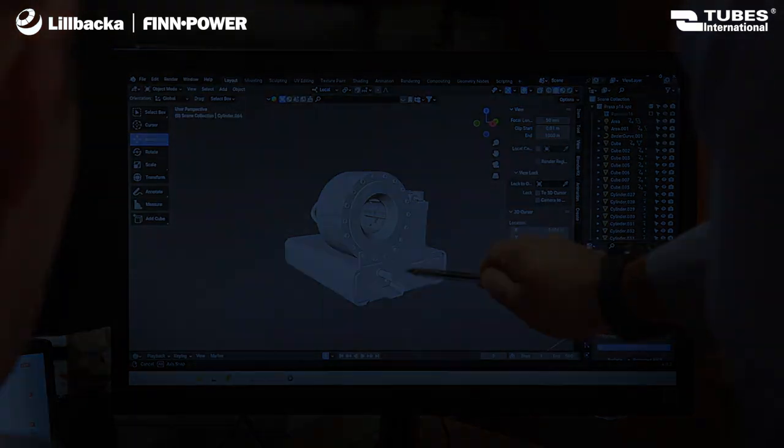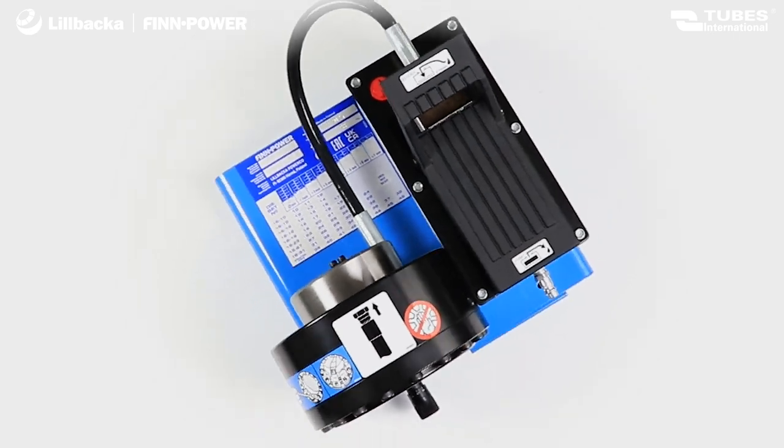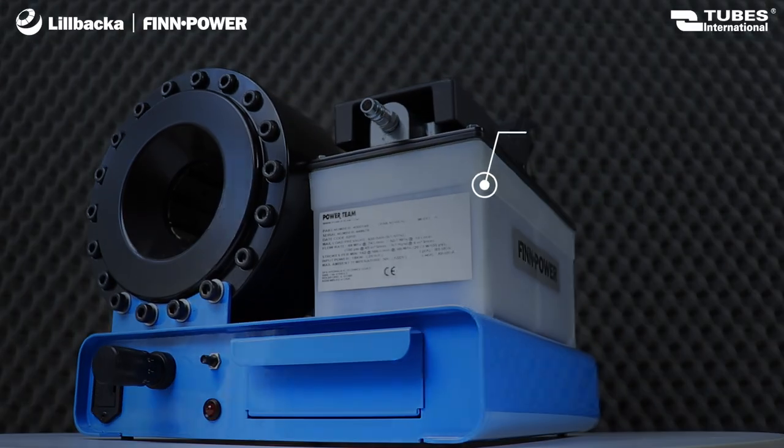FinPower P16AP — it is a hydraulic crimping machine that, due to its compact design and lightweight construction, is perfect for use in repair workshops and service points, among other places.